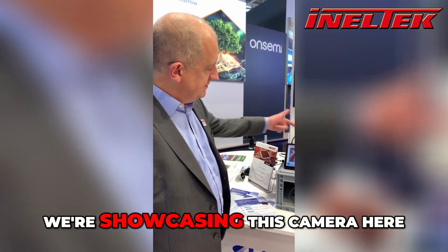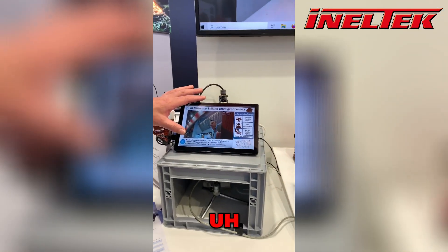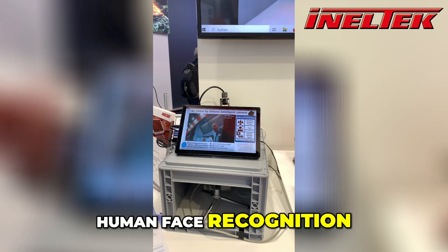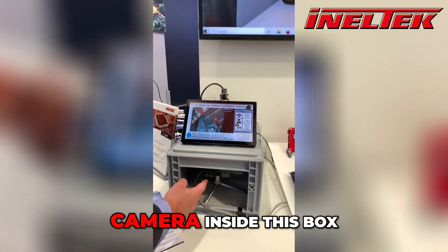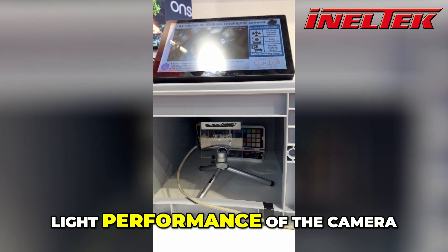We're showcasing this camera here which is attached to a RENESAS board doing some human face recognition, and there's a second camera inside this box which shows the low light performance of the camera.